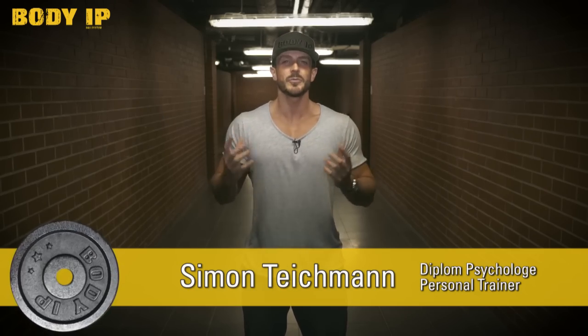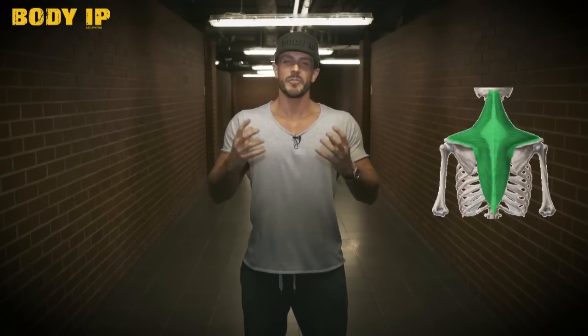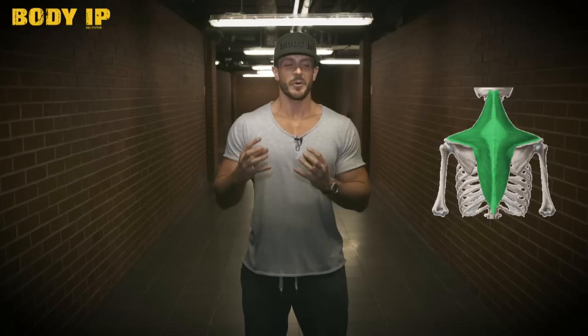Der Nacken – es gibt nicht den Nackenmuskel, sondern es ist ein Teil des Trapezmuskels. Ich zeige euch mal kurz die Anatomie. Es ist der obere Teil. Wenn wir vom Nacken reden, ist es der obere Teil des Trapezmuskels. Und man trainiert ihn sehr stark bei Rückenübungen mit drin. Wenn ihr den gezielt ansprechen wollt, empfehle ich euch diese Übung zum Beispiel vor dem Rücken-Workout zu machen, wirklich so als Vorerschöpfung, um den beim Rückentraining einfach besser zu spüren.